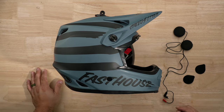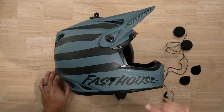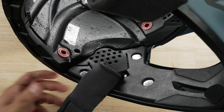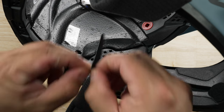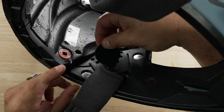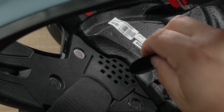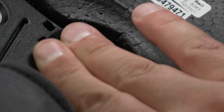Now we're ready to start installing the speakers. You'll need your speakers and your hook and loop for them. First, place the hook and loop for your speaker. Make sure there are no contaminants — clean the surface with a rag to remove any oil. Then remove the double-sided tape backing and stick it on, putting good pressure on it so it bonds to the helmet well. Go ahead and do the same on the other side.